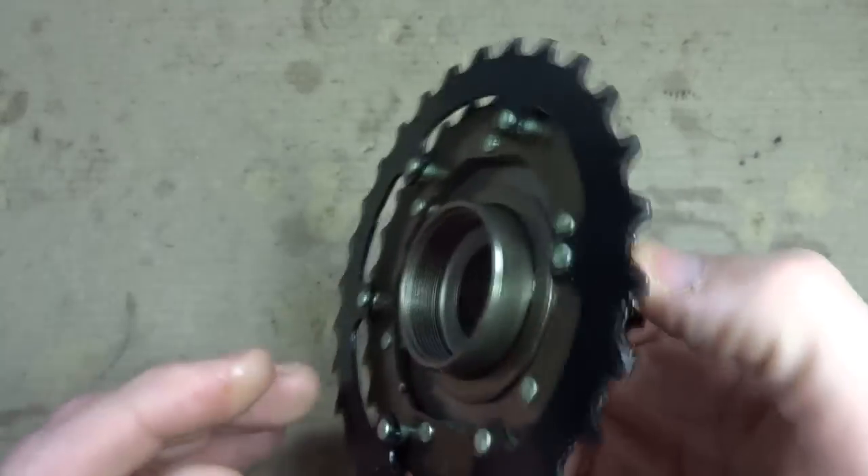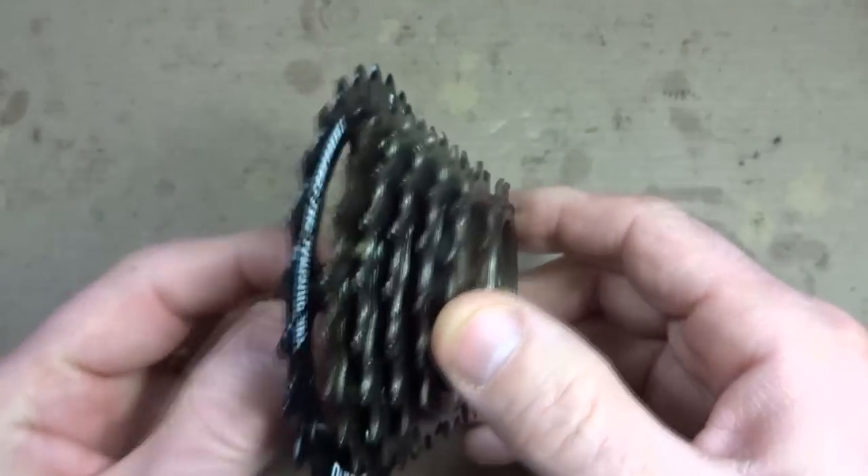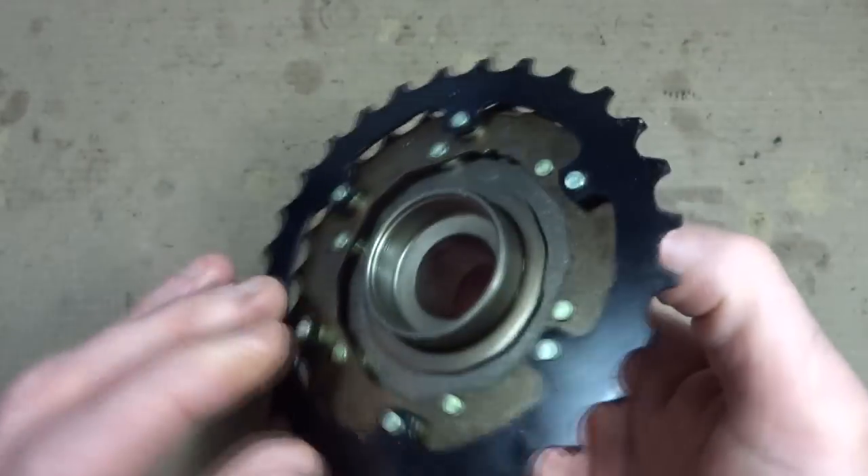Hey viewers! Something I get asked occasionally is how to make a freewheel louder. They want that tick tick tick noise associated with a freewheel.